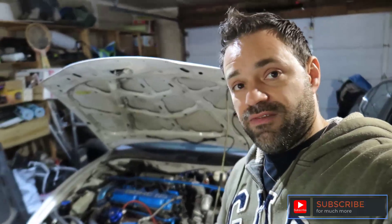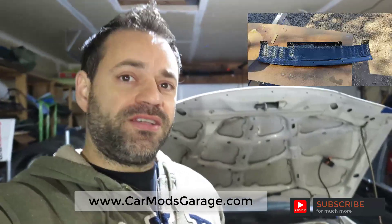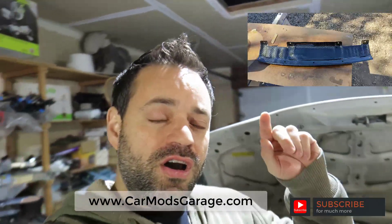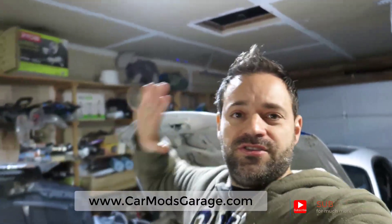Don't forget to subscribe and hit the bell button so you get alerts when I push new videos. Share this video with someone interested in the Eclipse build. I have a new valve cover, a new intercooler with better-fitting piping, and we're going to run this car before the heat hits here in Spokane. I also have new carbon fiber parts made by a friend starting a company — he's making a part that deletes the latch. Check out carmodsgarage.com and go to Eclipse parts.